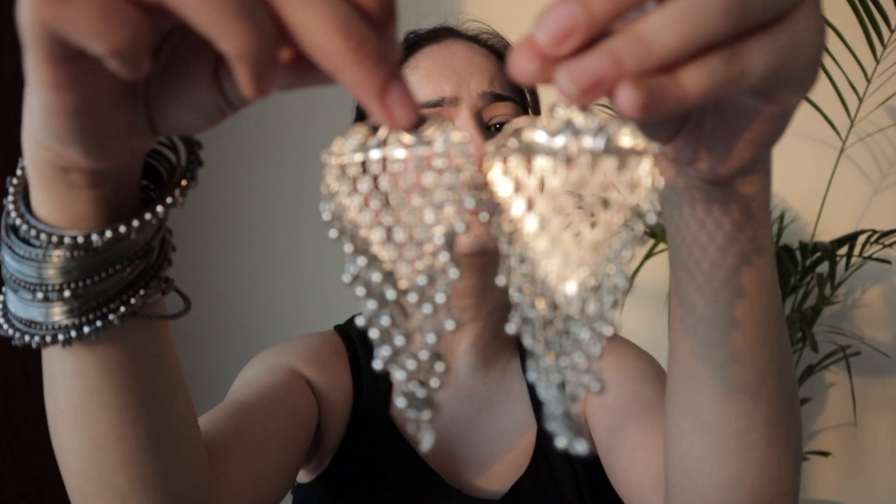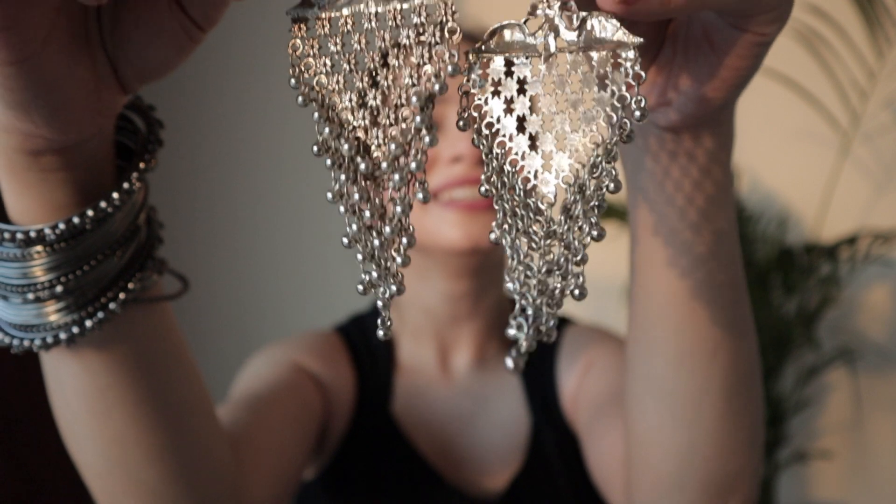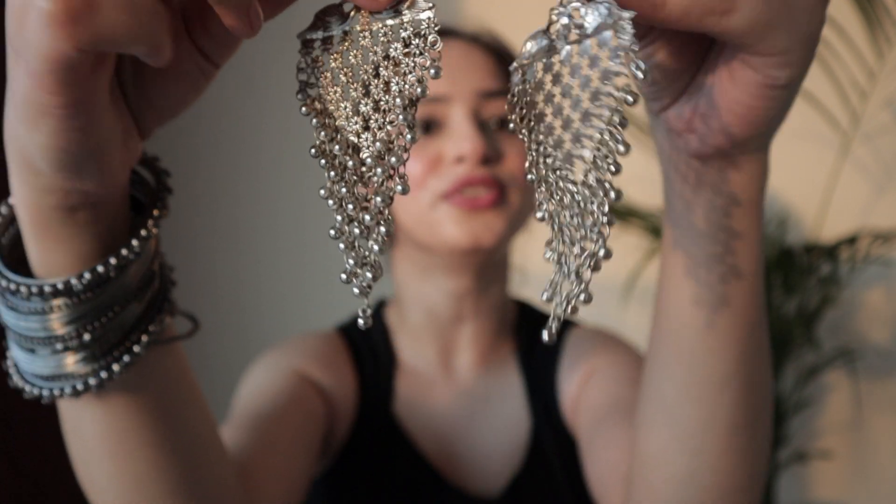Then the second touch is going to be about the earrings. So I have already put earrings on. They are very beautiful - let me show you. Ta-da! It looks so pretty, see - so beautiful, right?